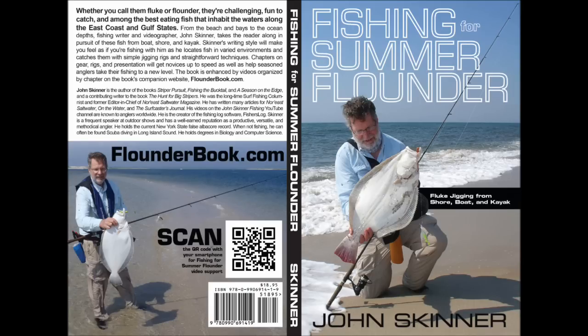I'm John Skinner, and this supports Chapter 12 of my book, Fishing for Summer Flounder, Fluke Jigging from Shore, Boat and Kayak. You can learn more about the book at flounderbook.com.